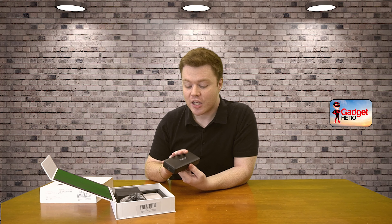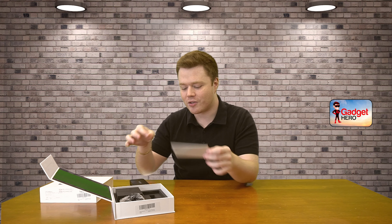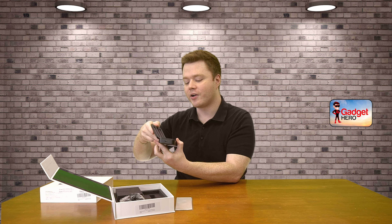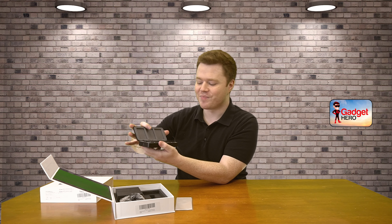Godox even has a companion app where you can pair it so that you can monitor live feeds of your audio from a mobile phone. That's really nice to see if your meters are going too high — it gives you a little VU meter on the go. They've also included a nice microfiber cloth so you can clean the displays of the microphones. They're nice glass LED displays, so you can keep those nice and polished.